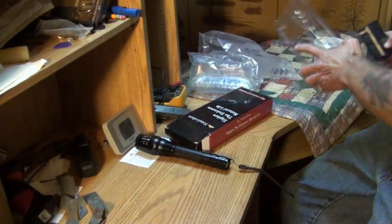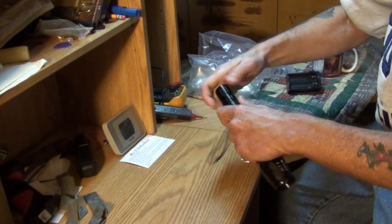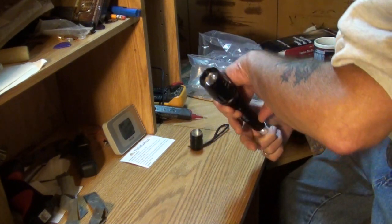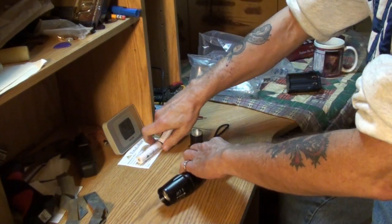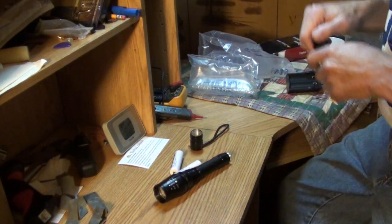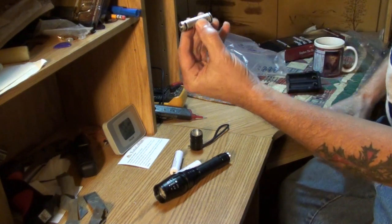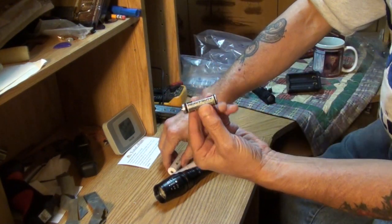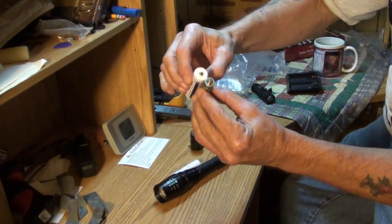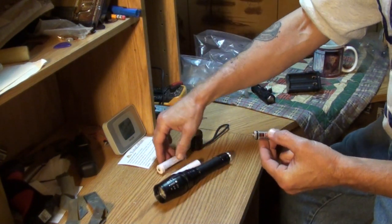Let me show you what the batteries are. Here's a AA battery — a cheap one at that. And here are the batteries that come with this light. So you can see they're quite a bit bigger than AA and quite a bit more powerful too. Now let me put this back in the J5 tactical. They wanted me to review it, so I'm going to break it down and really look it over. 2200 milliamp hours, 3.7 volts, times 2 — that's got to be a powerful light.